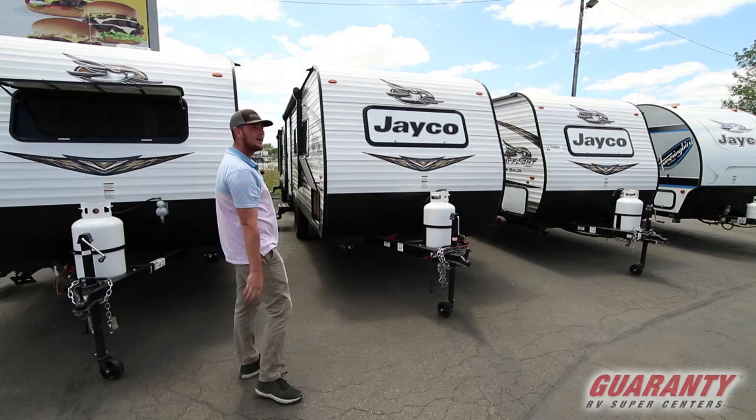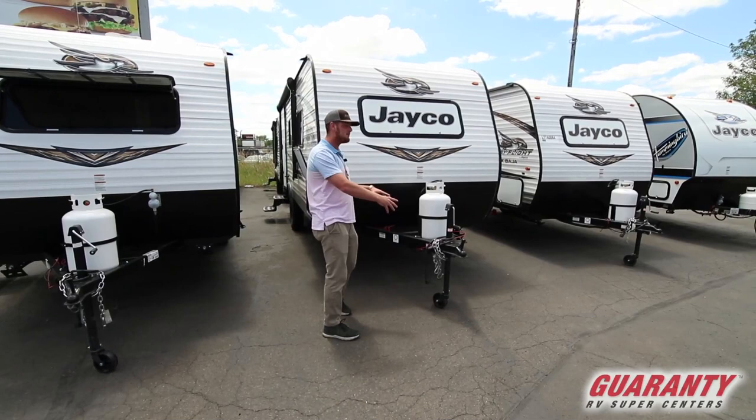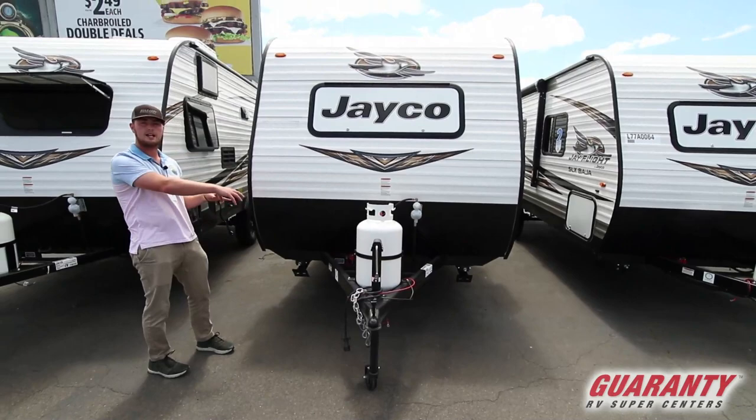Hi guys, I'm JD here at Guaranty RV down in Junction City. Today we are looking at a 195 RB Jayco — it's the 2020 version. We're gonna start on the outside.